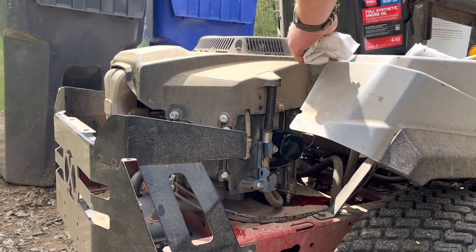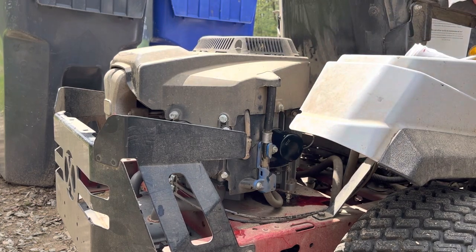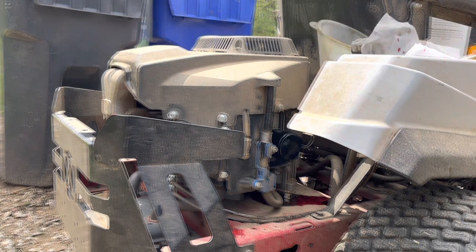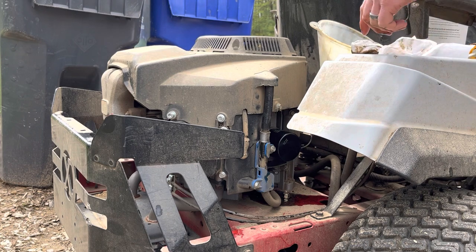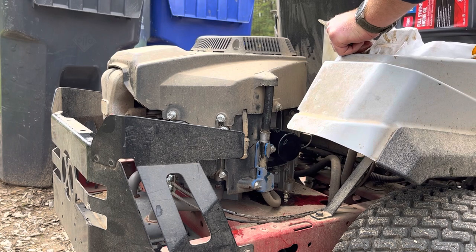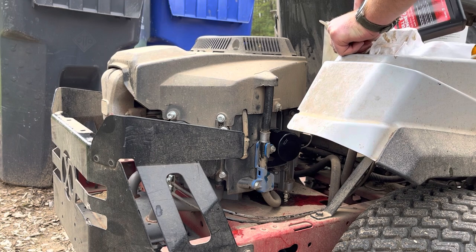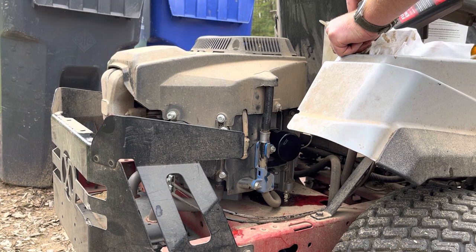I'm going to put in two quarts to start. Got the oil fill hole cleaned up a bit with a funnel in there. To start, I'm just going to put in two quarts, start her up, let it run for a sec, make sure everything gets primed up, and then go ahead and check the oil level. Definitely don't want to overfill it — better to be able to add more than have to drain what you put in.